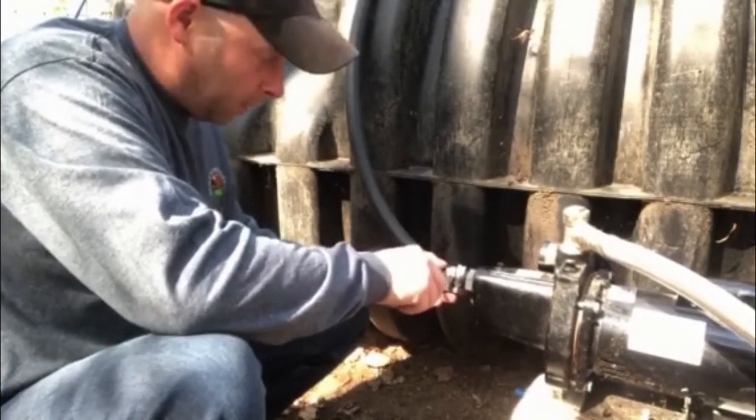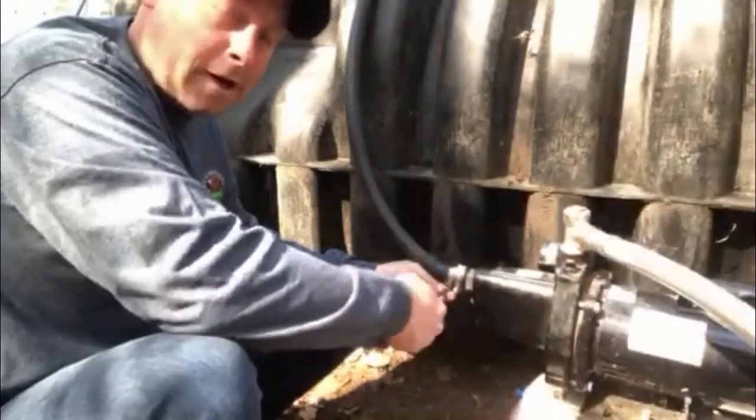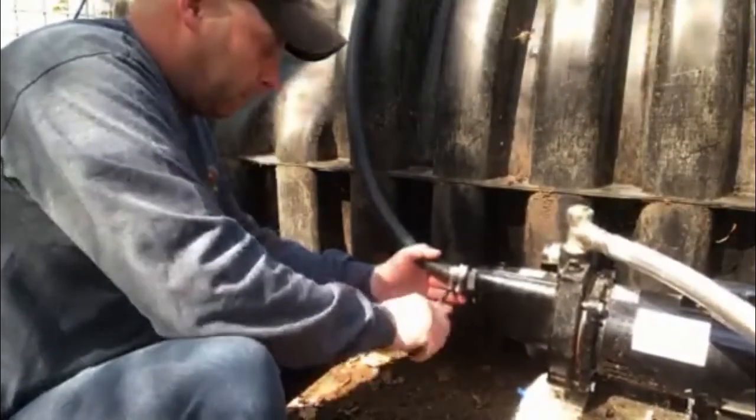I actually got two clamps on here. That's just to make sure this isn't going to slip off, because there is pressure behind it and you don't want to be leaking water all over the place.